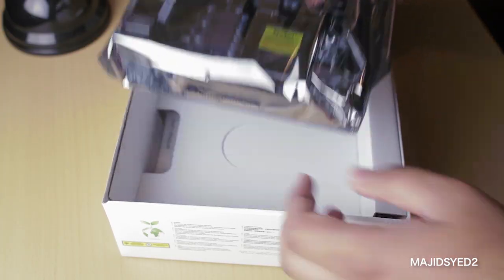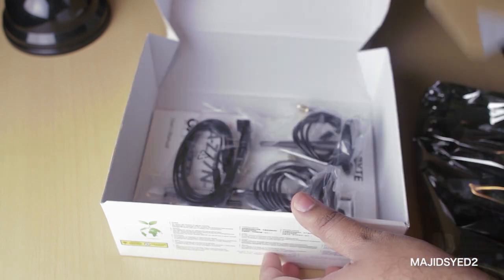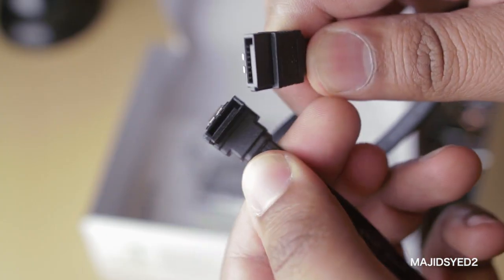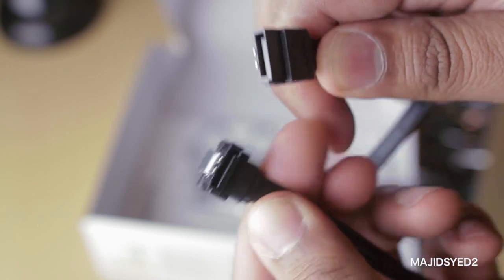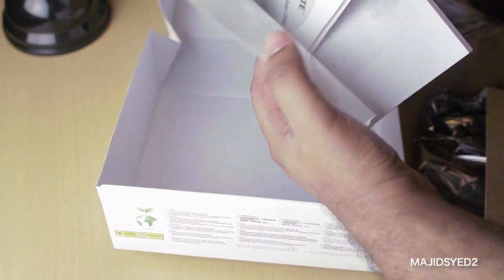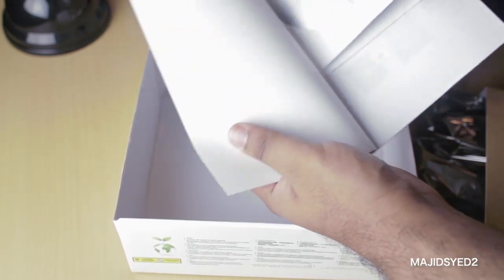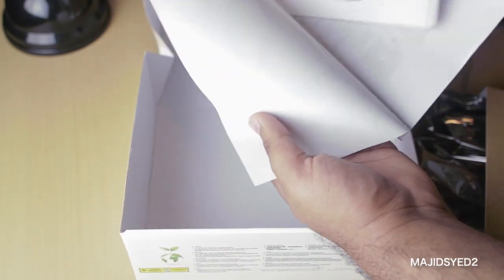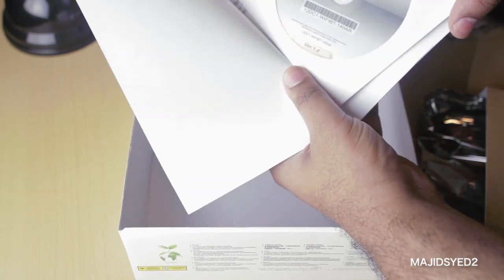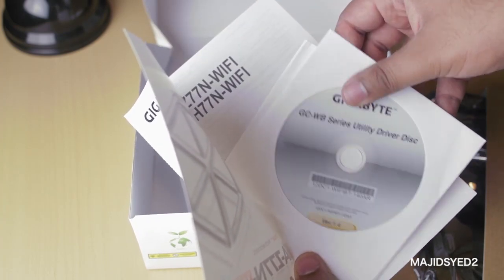Once you've grounded yourself properly, we're going to open the packaging for the motherboard. In there you'll find a whole bunch of stuff — SATA connectors, which are very important for connecting hard drives and optical drives, and you'll find a back I/O plate as well as the manual with some drivers. In terms of drivers, when you're running OS X it's hard to use those, but if you're running Windows you definitely want to get the latest ones from the Gigabyte website. I would also recommend taking a good look at the manual if you're unclear about any step of installing your motherboard.